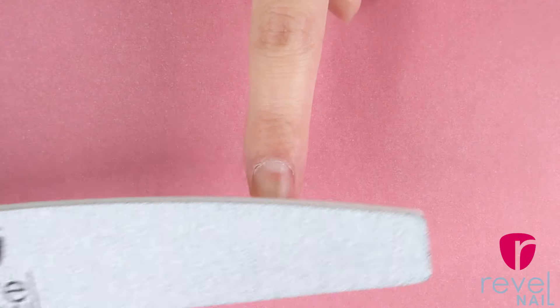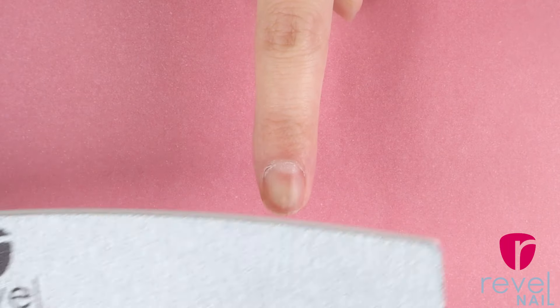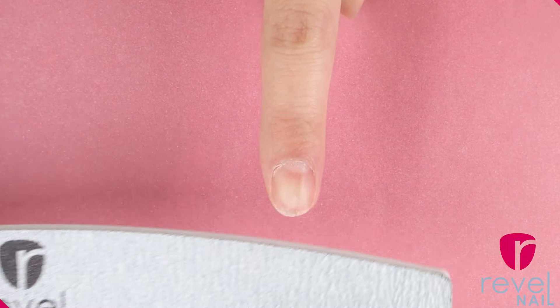Before creating any of these shapes make sure that you are prepping your nails — we do have a how-to prep your nails YouTube video so definitely check that out as well. When prepping the nails you just want to use a fine drill bit or a buffer, and gently buff the nail to remove any of the shine off of your natural nail.